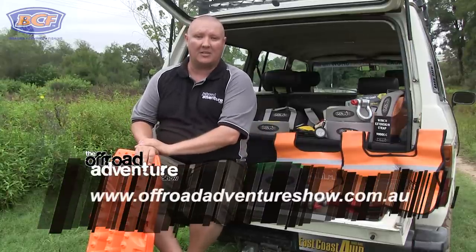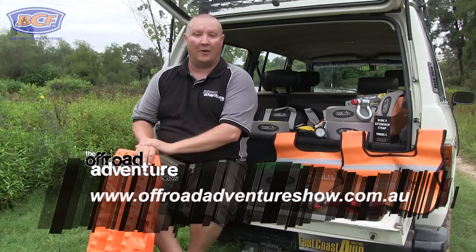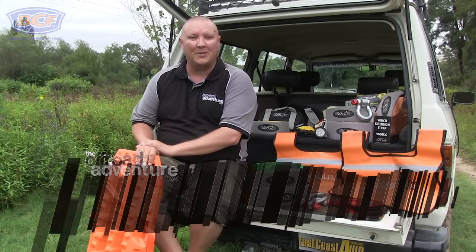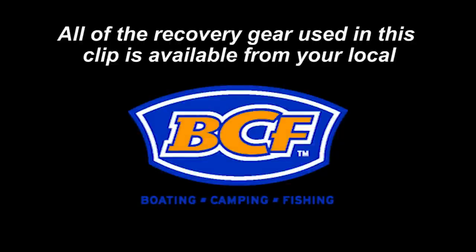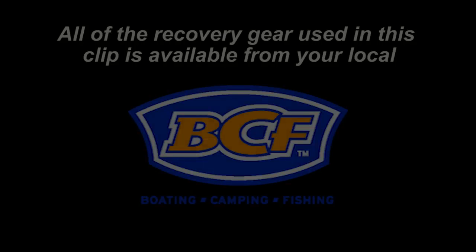If you'd like information on any of the recovery gear or some recovery techniques, make sure you check out our website at offroadadventureshow.com.au.